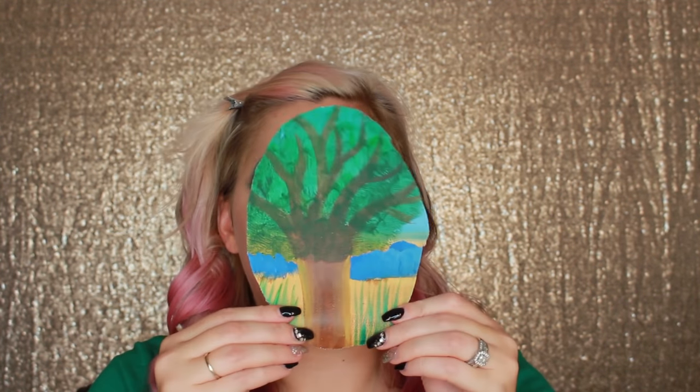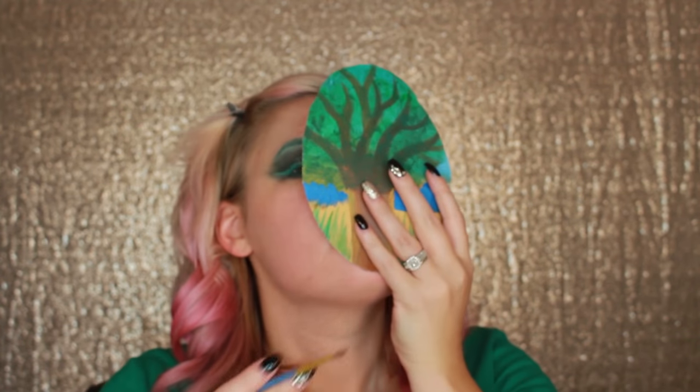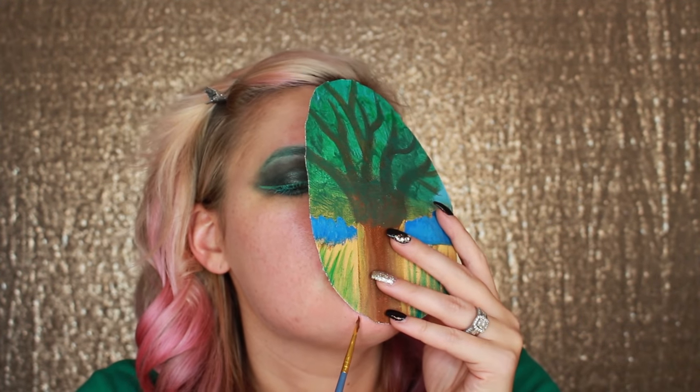I'm going to start with the trunk of the tree — measure it and see where on my face it's supposed to go. My mirror is right here, that's why I'm looking over. I'm trying to guide myself.